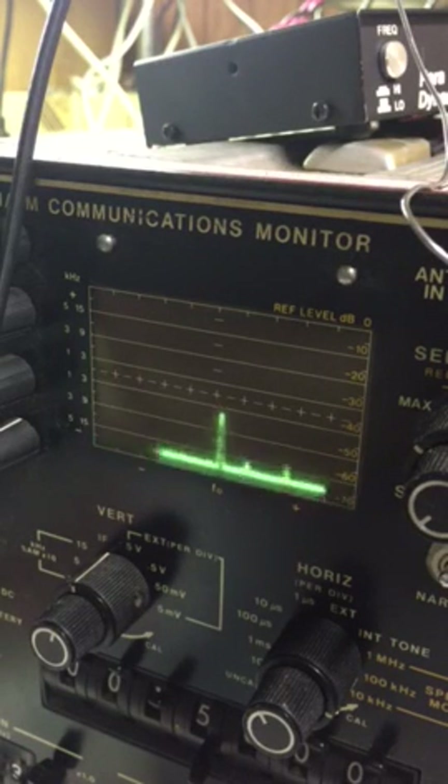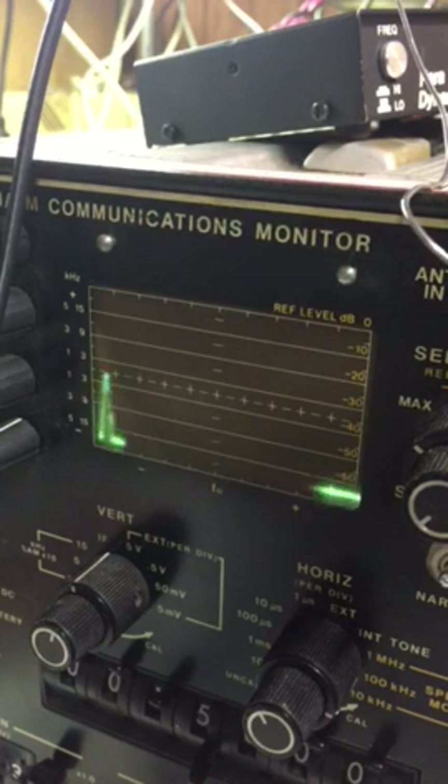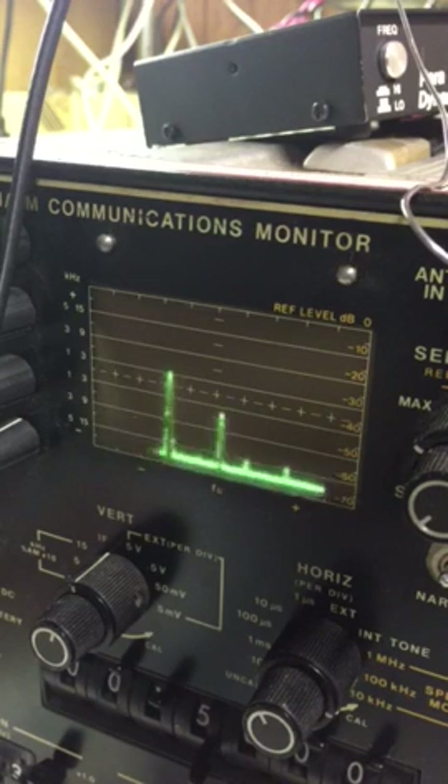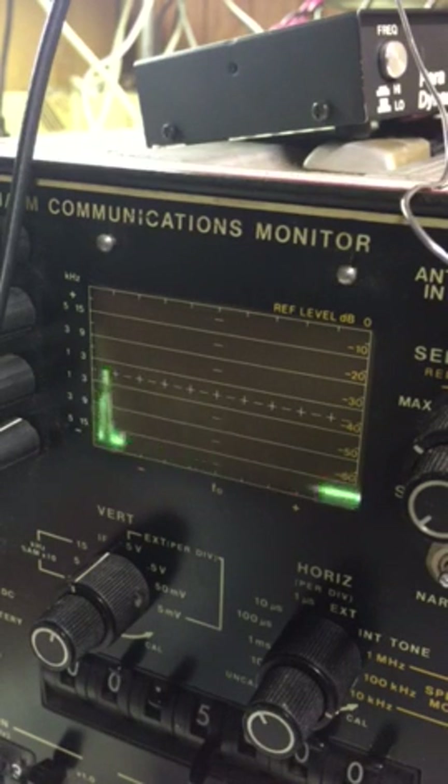Goofing around with this thing, the Cushman CE50A. This is the built-in spectrum analyzer. Right now I have it set to one and a half megahertz and I have a kind of a crappy signal generator with a little piece of wire in the output plug. As you can see the little blip kind of showed up to the left there, and of course there's harmonics and everything else.